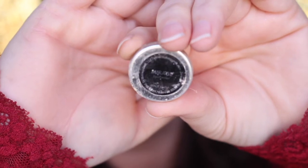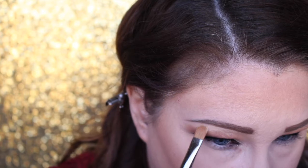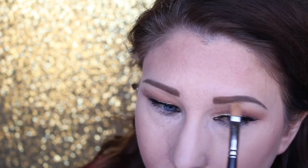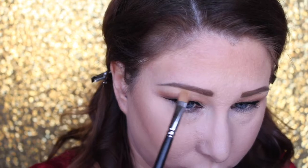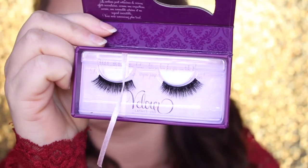Going in with Mirage, which is a very pretty cream color with a slight sheen — not shimmer, but not truly matte either — and popping that on the brow bone with the MAC 242. Then going into the highlighter from the Charlotte Tilbury Filmstar Bronze and Glow palette and tapping that on the high arch of the brow just to add some pizzazz.